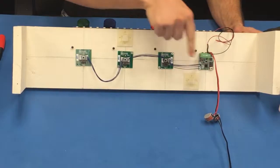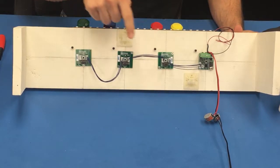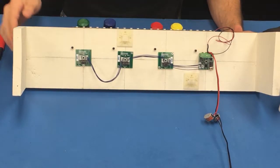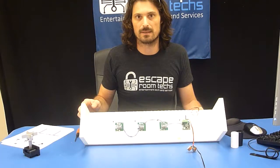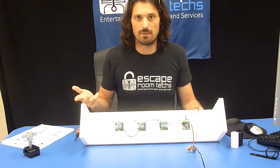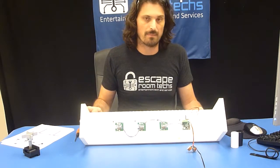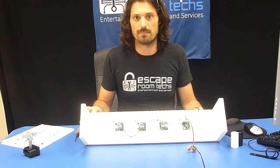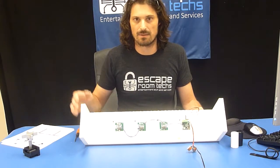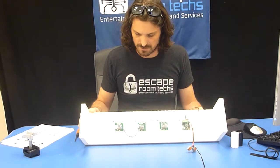We have a daisy chained set of cables with sensors — you can get either 6 inch or 12 inch. The controller here is smart enough to output either an active high signal, active low signal, pulse high, pulse low, set on or set off. It can also drive a maglock directly, so you don't have to worry about extra relays and other things to drive your game logic.